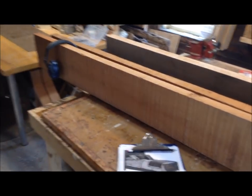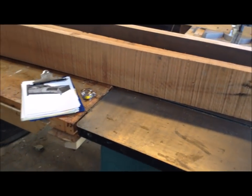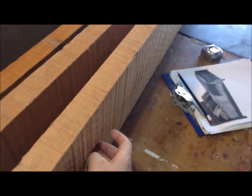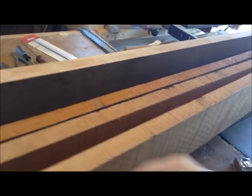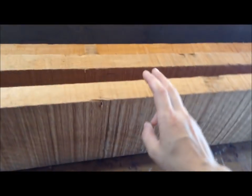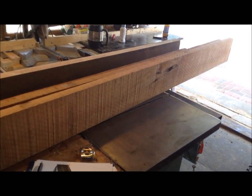I don't have a jointer — I've been saying that since the beginning of these videos. I do have a planer and a table saw. So the first part of this video is going to be me showing you how to make two jigs: one for the planer that will essentially turn it into a jointer so I can surface joint one side, and the other jig is designed to put on your table saw fence to turn it into an edge jointer.